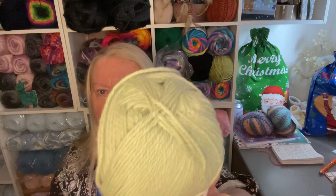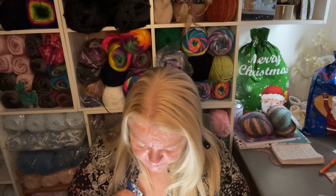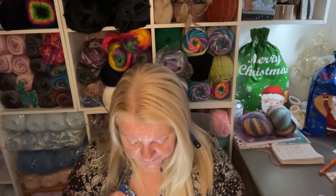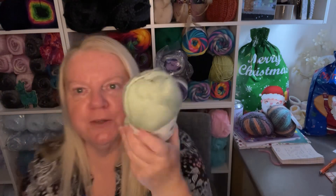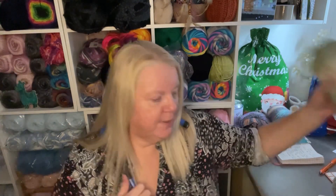This one is EMU Cotton DK, a 100 gram ball in a really nice light sage — or pistachio, as they actually call it. It is pistachio! It's 208 meters/227 yards, 100% premium cotton, machine washable, cool iron, and dry cleanable. It's beautiful — I really like the pistachio. When I put it here it looks more minty, but it's more of a darker pistachio shade. So far so good!